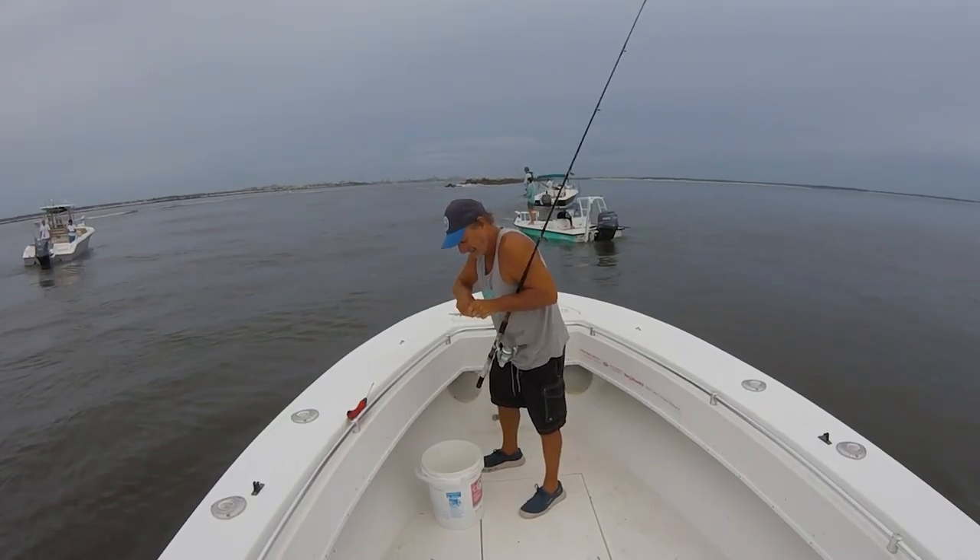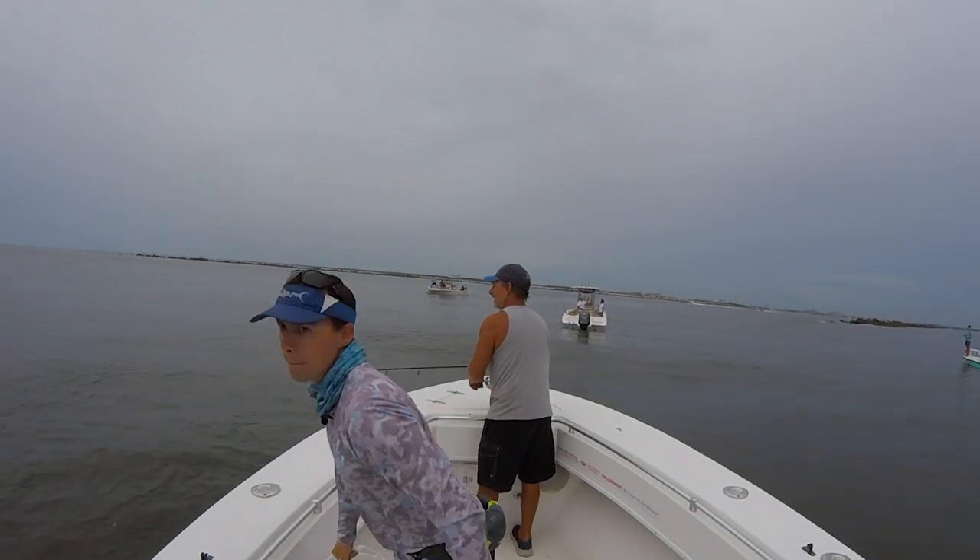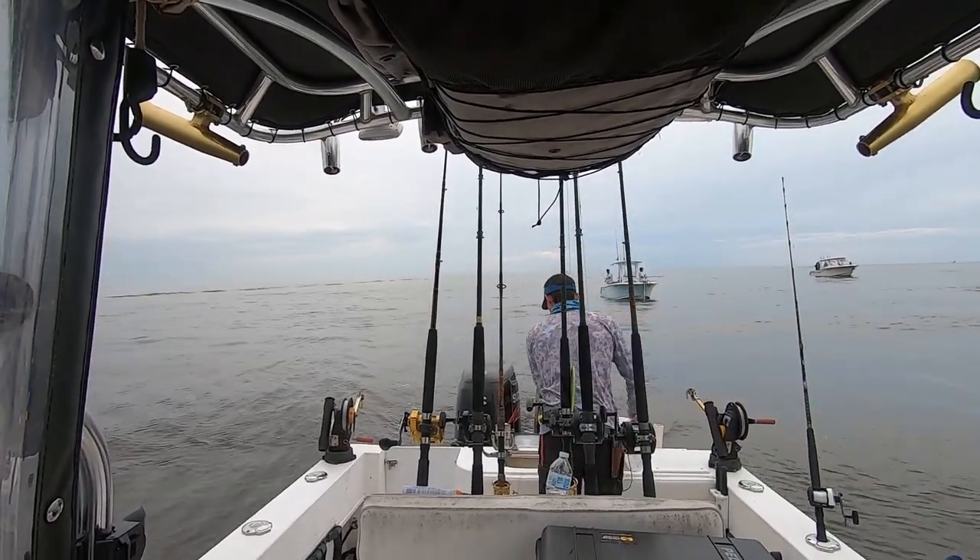Thing number two: when you're going to sabiki up bait, have yourself a bucket — maybe a couple buckets for each guy. A lot of times the guy's at the front of the boat and it's kind of a pain to sabiki up bait and then walk to the back, or they fall to the ground and sit on the deck for a while and start to die. If you have a bucket, you can catch yourself a dozen of these greenies, throw them in your bucket, they'll do fine. Every now and then just dump the bucket. What I'm doing is just trying to keep him on the spot — got a lot of boats around, got a current coming out.